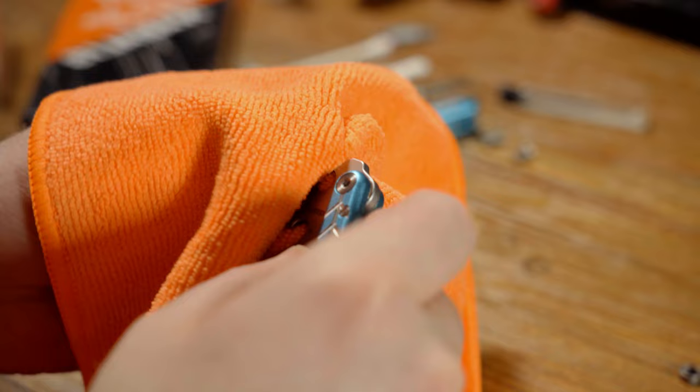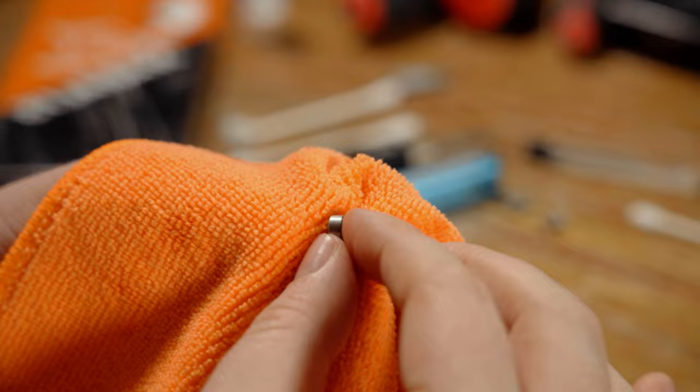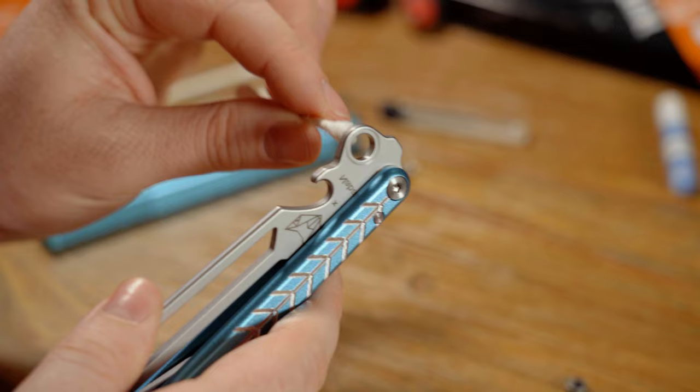First, clean the oil out of the pivot area on the balisong — simply take your microfiber cloth, pinch it, and twist inside the pivot hole. Once you've cleaned the blade, move on to the bushing. To clean the bushing, use your microfiber cloth to move around the edge and the top and bottom, getting rid of all the oils you can. Then bring in your Q-tips to go inside the bushing and clean out all the gunk in there.